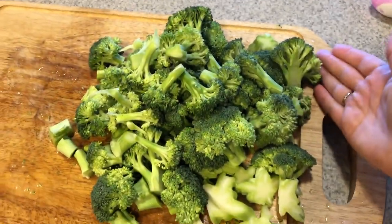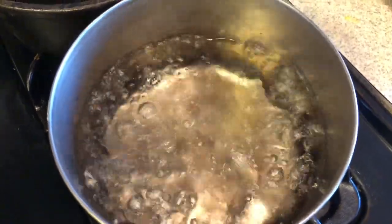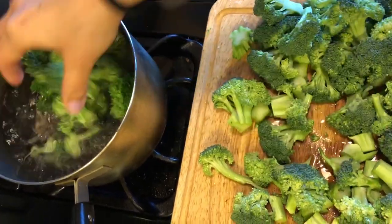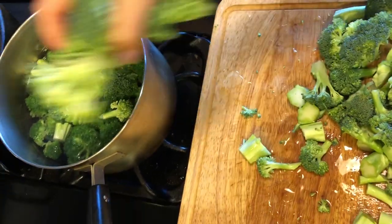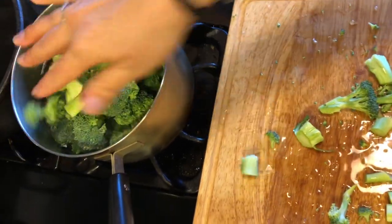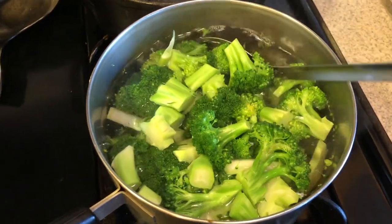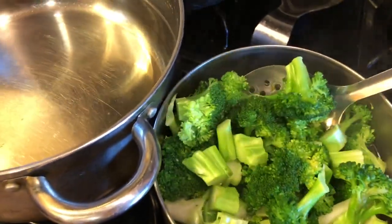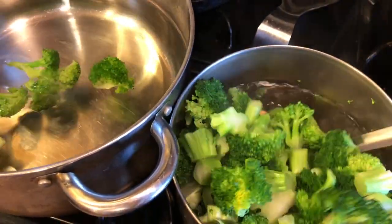I'm going to put my broccoli in here and it's just going to be really fast. Then I'm going to take them out and I have another pot of water off to the side that I can just put it in right away to stop the cooking. Now that this is done, it's not all the way cooked through, but it's just basically bright green. I'm going to put this into my water — I don't have ice in here, but I figure this is cold enough to stop the cooking.